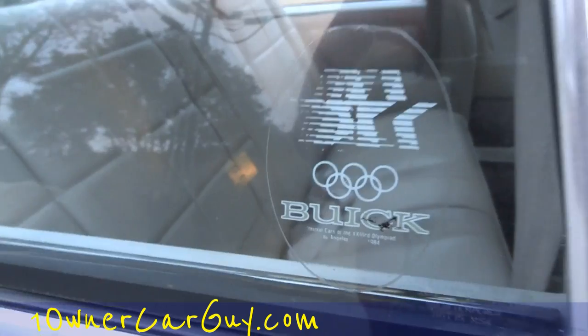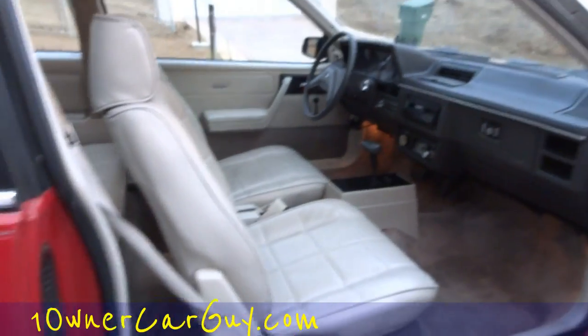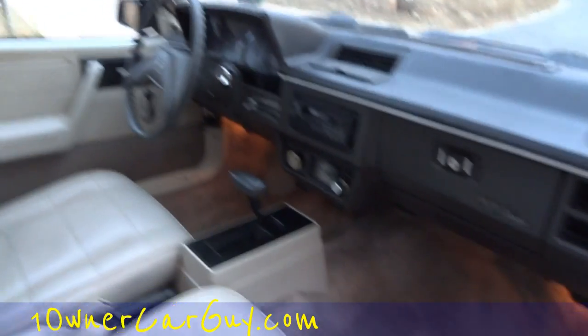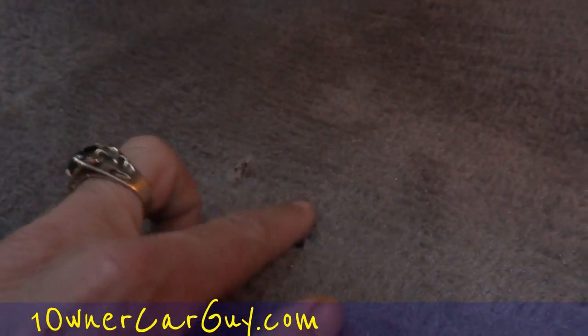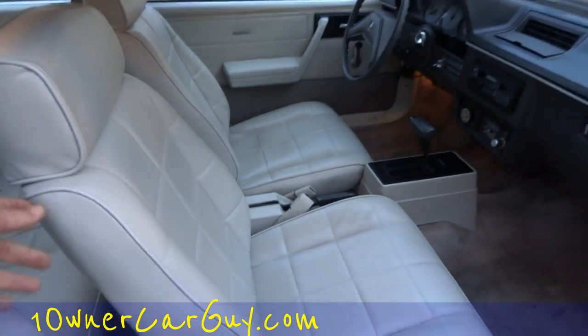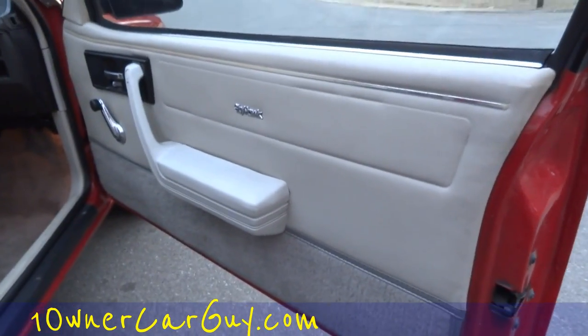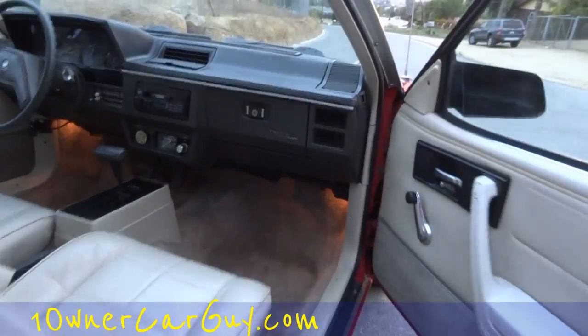I don't know what that is. Feels like a little gash right there — yeah, they gashed it with something on accident, it looks like. It's in beautiful shape. The rear package tray is in good shape, as you can see there. Door panels are just clean as can be — it's a very, very clean car.